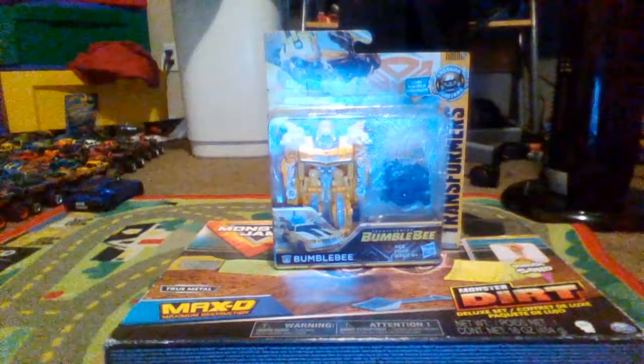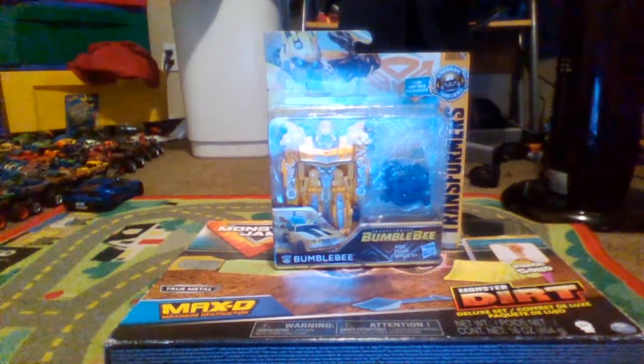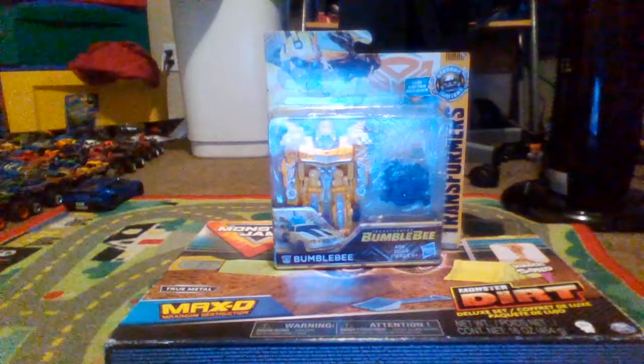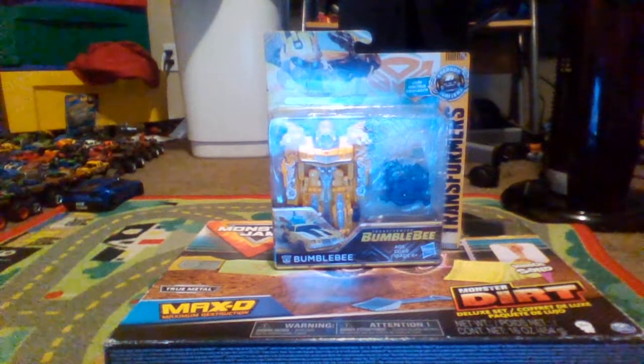What's up my beautiful Transformers Collector fans, it's Kenny D here, and today this is my first ever Transformers unboxing video that we have never did. I'm really impressed. So today we're gonna unbox the Transformers Bumblebee.